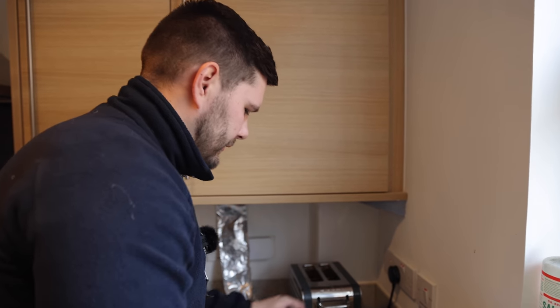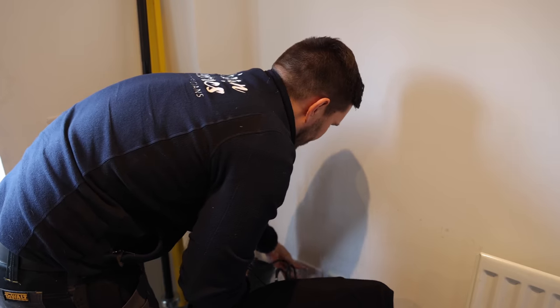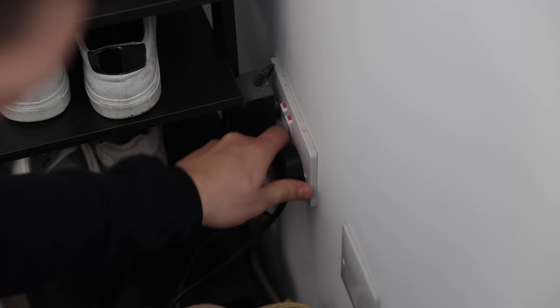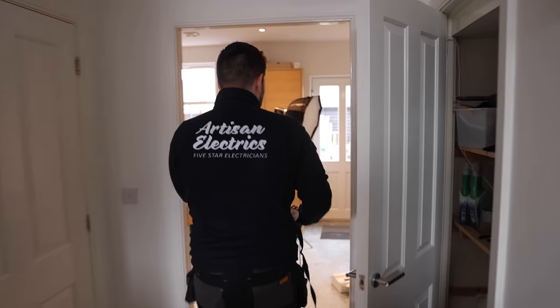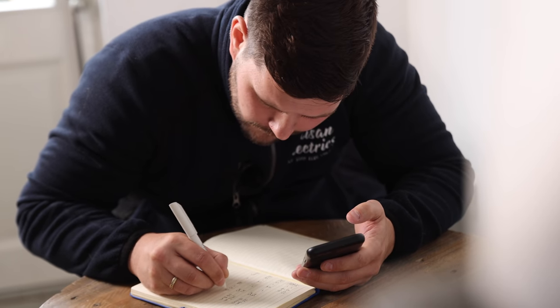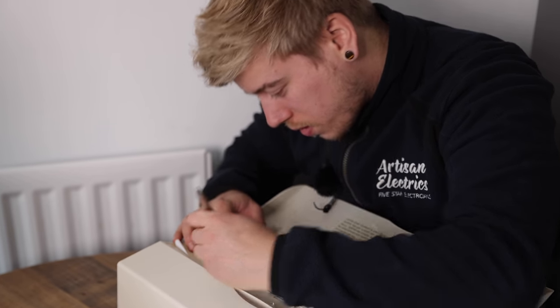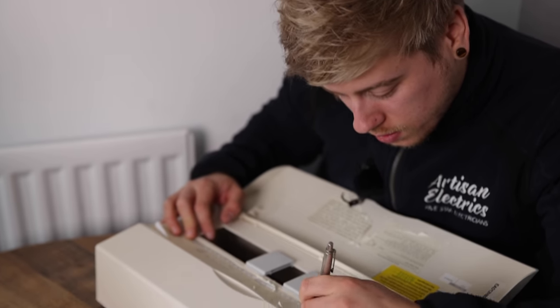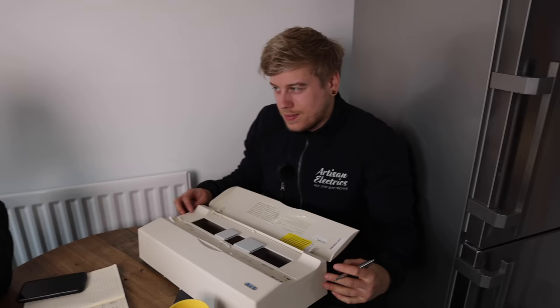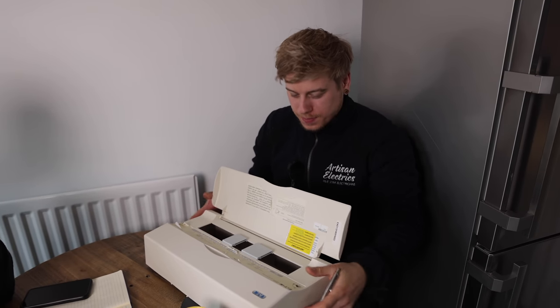0.16, 0.22 is the highest. So that's 1, 2, 3. All those are still on. So we need to change that on the labelling. That is just the kitchen sockets — it might possibly do the rooms above on this side of the house, the back. Well, I haven't been upstairs yet.